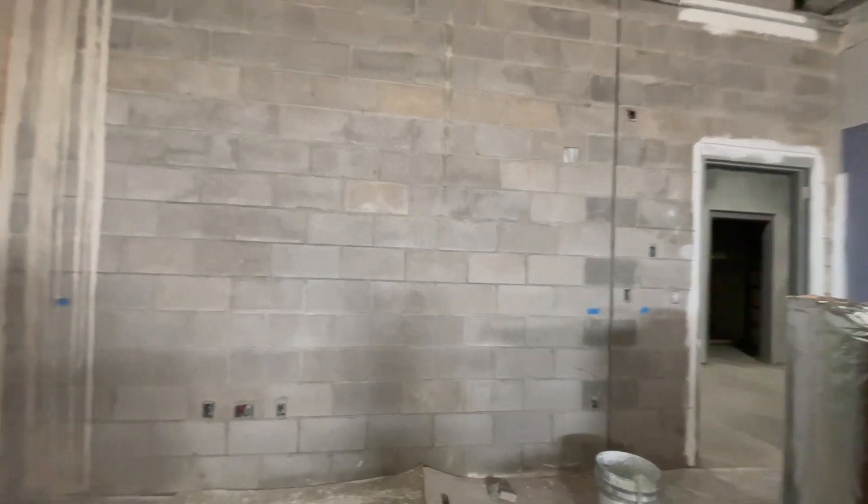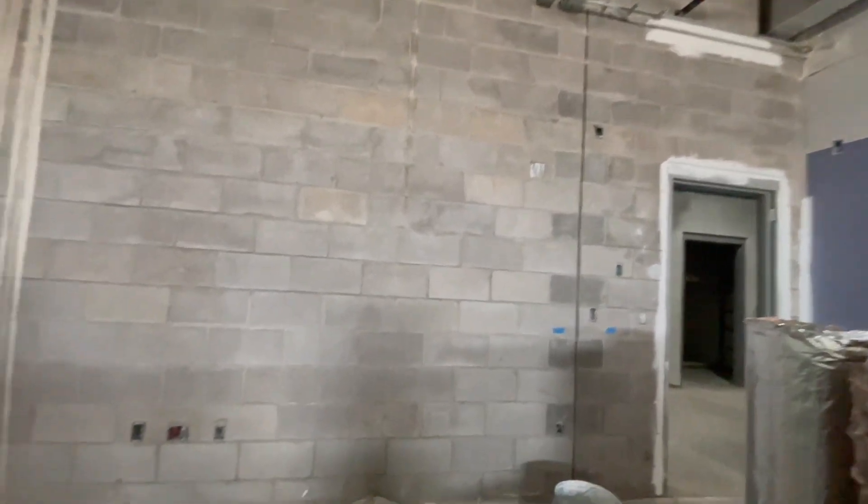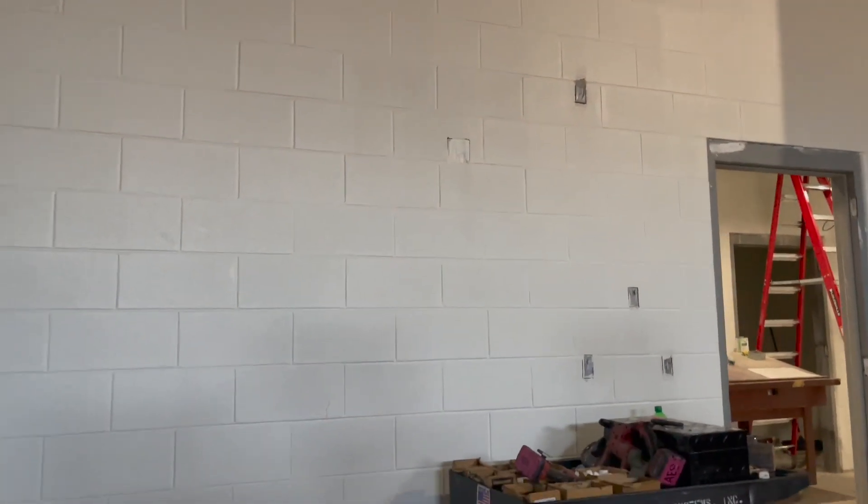What I'm showing you guys right here is the three-step process. We start off with the raw block, then we put on the block filler, and for the finish we put the finish coat.